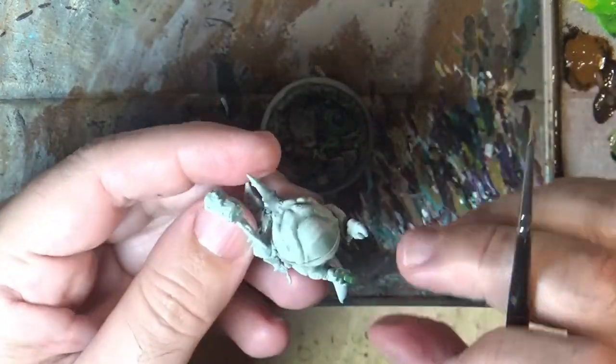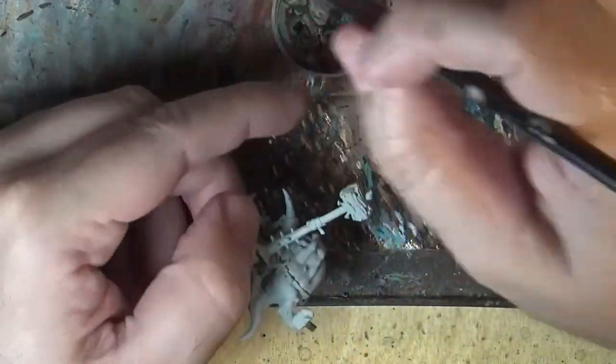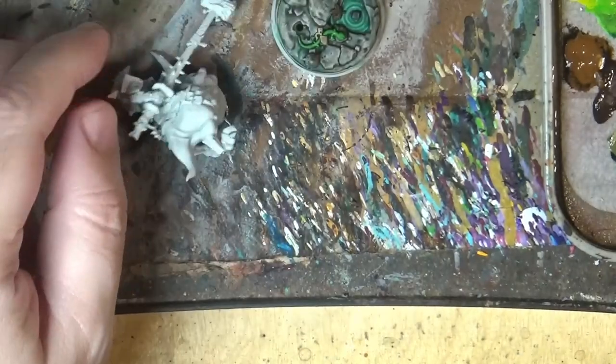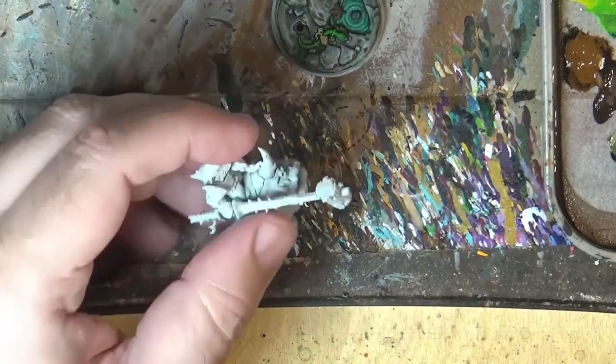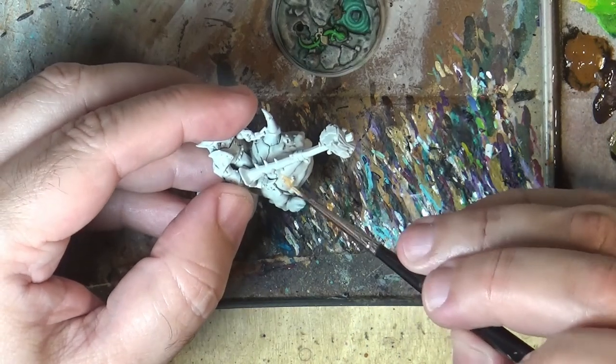We are going to start painting the Squeak, and this is why I unglue it — I separate it from the base. I'm not gluing it, I'm just pinning it with the push fit. We are going to apply a flesh color on the Squeak. I want to give a fleshy red, and I like to put this as a base.